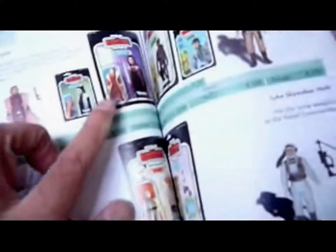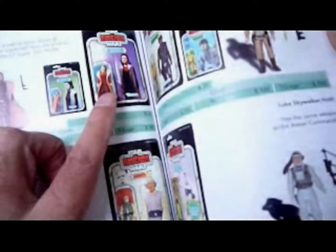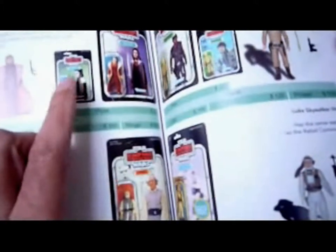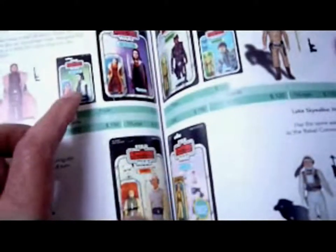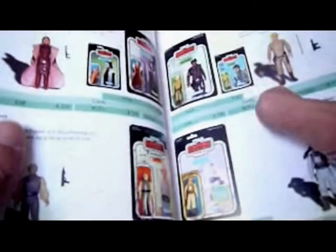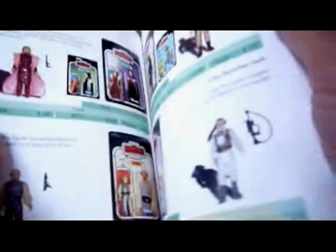Then we've got the two Leias. I've got quite a few of these — on German Empire Strikes Back cards and the Kenner 77-back. There's also the profile picture, or side view, which is really hard to find — $200 for that, $190 for that. The Tri-Logo picture on the Luke Bespin is different — the Luke Bespin has the most variations out of the vintage figures.